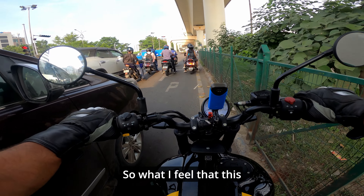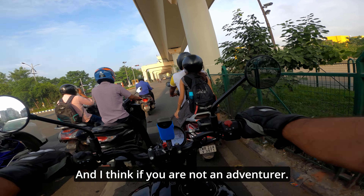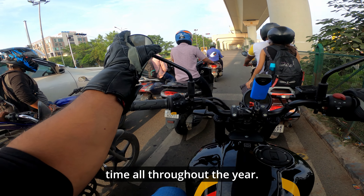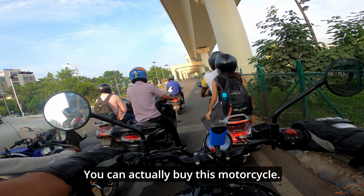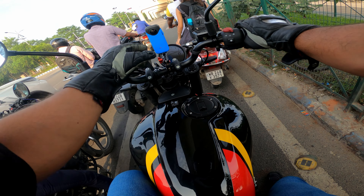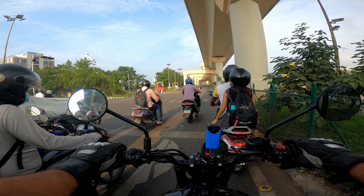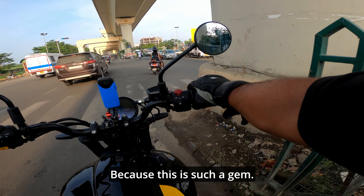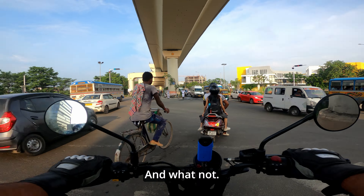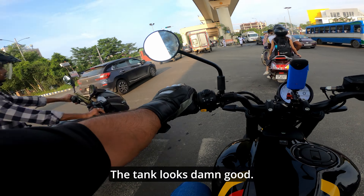This is an amazing roadster. If you are not an adventurer, if you don't go on long tours all throughout the year, you can actually buy this motorcycle. This is an all-rounder kind of motorcycle — you won't have an issue at all, because this is such a gem. It is maneuverable in the city, and you can actually have fun with this.